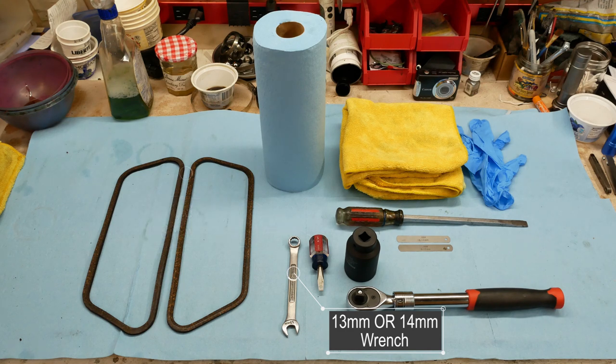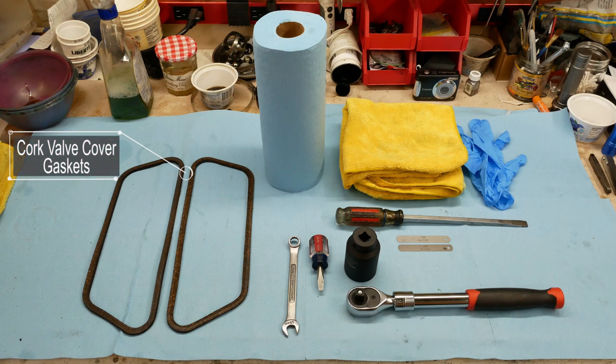We'll also need valve cover gaskets. There are two versions: there's a thinner single cork gasket that needs to be glued in place each time, or these are the actual ones that were in the car — double thick with a metal sandwich in the center. They can be used over and over; all you have to do is just grease them when you install them and they'll seal up just fine.